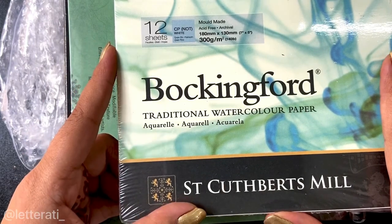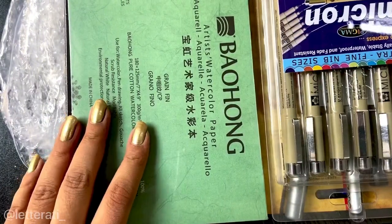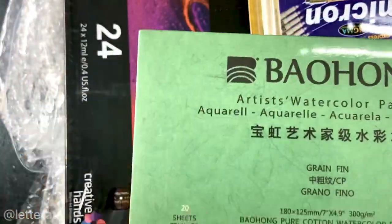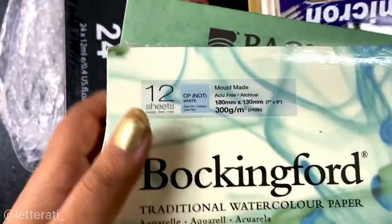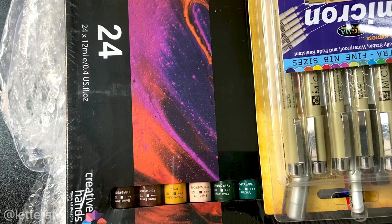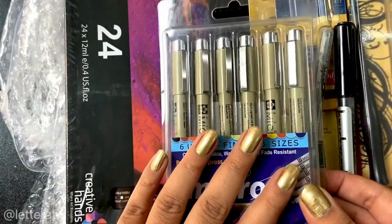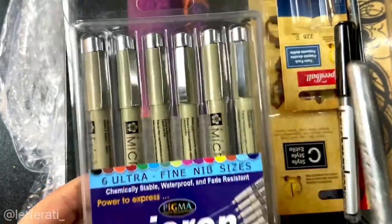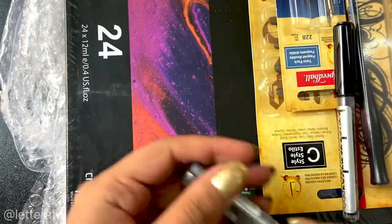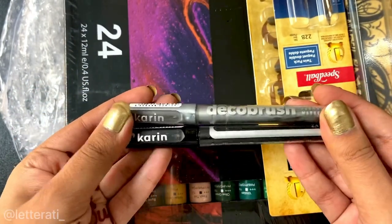The Wokingford watercolor sheets have been on my wish list for a year, but I've been using Canson for so long I never switched. I also have Bahong paper — a watercolor paper I love for brush lettering. It's cold pressed with a really nice texture, great for copperplate and other work. Then we have Pigma Micron pens — I was running out and it's a great brand — plus a Karen Deco brush in silver and a Karen Pro marker in black.